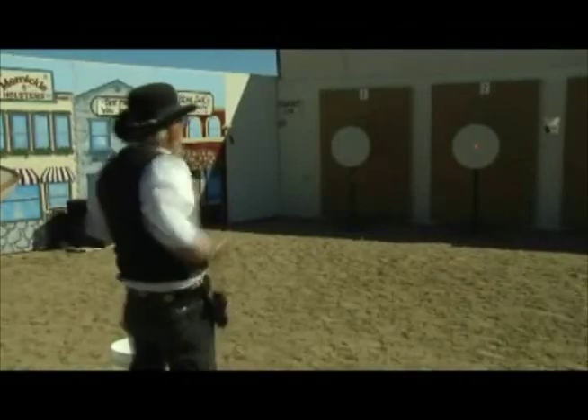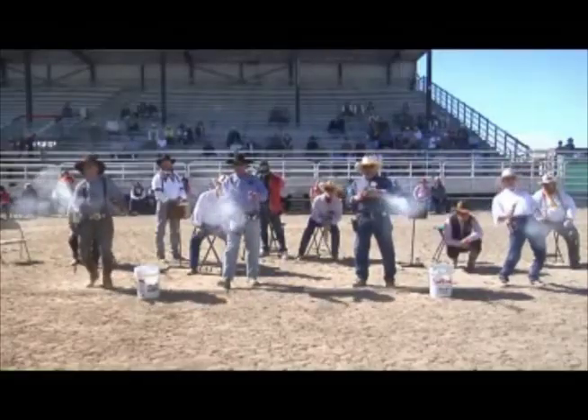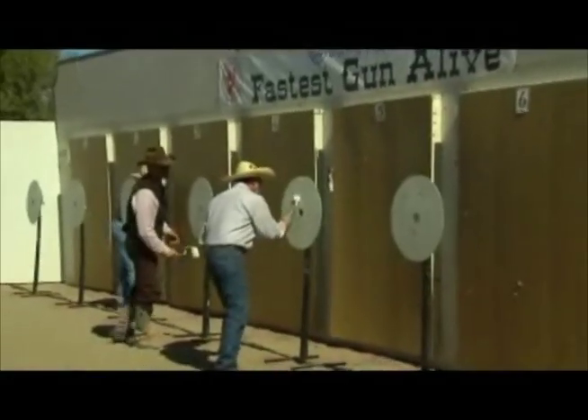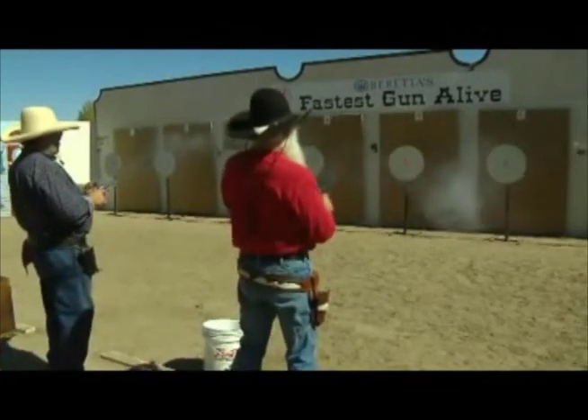One of the beautiful things about this game is people can practice in their own garage, or basement, or barn, because the equipment is pretty simple to set up — you can have one or two lanes in your garage. So you can practice all winter long for these things. You don't have to wait until the weather clears to go out to a shooting range.